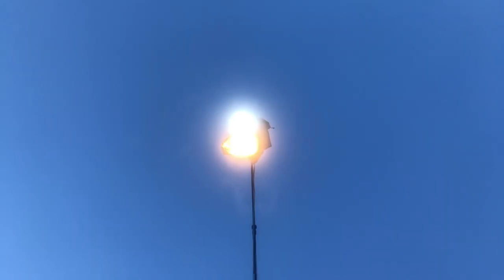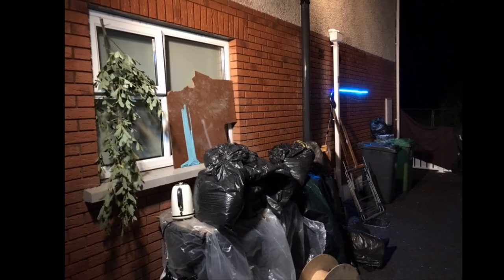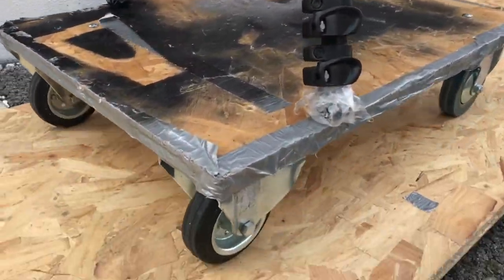This shot in particular took a few nights just to get right — as you can see, different setups, different lighting, slightly different location. And as you can see, this is the original shot and this is the final version.